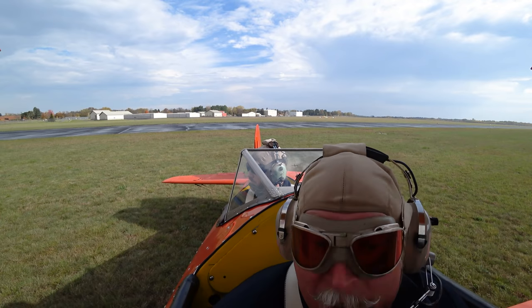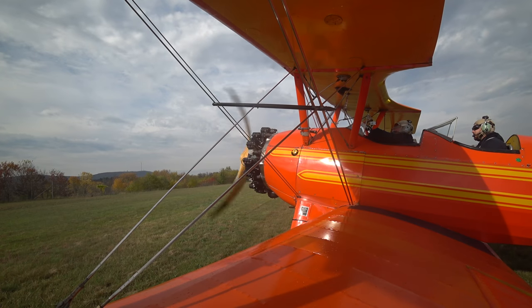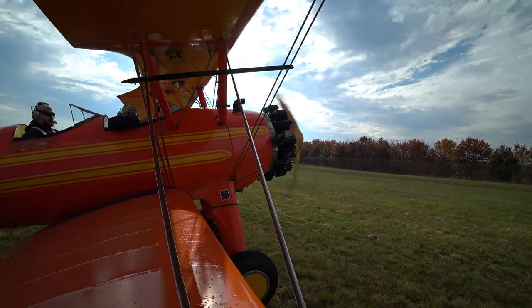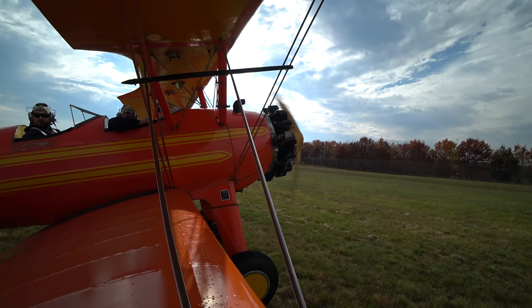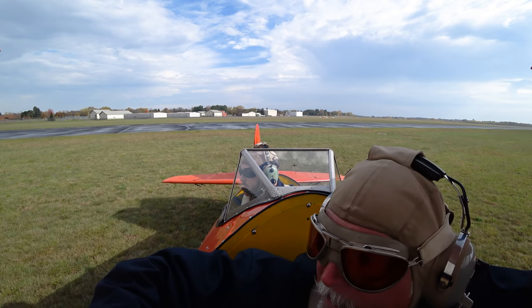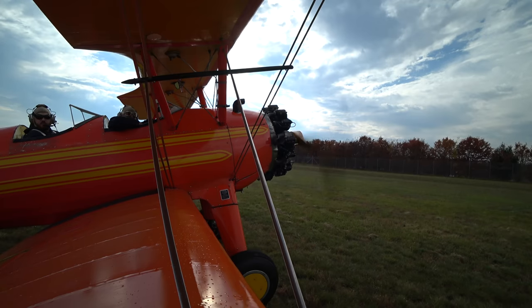We stay in this position — it tells the other traffic we're not in a position to take off. It's a courtesy. I tell my students about that a lot: just sit here and keep turned this way so they know we're not going anywhere. Not only that, think about if he thought you were taking off — how much brain power he'd be wasting worrying about you when he should be focused on his own actions.